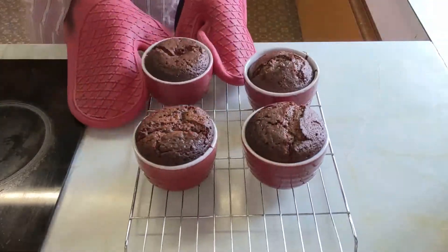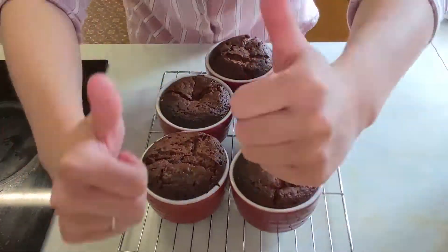And that's it — I told you it was easy! Now just dust it with a little bit of icing sugar and dip in some yummy strawberries.